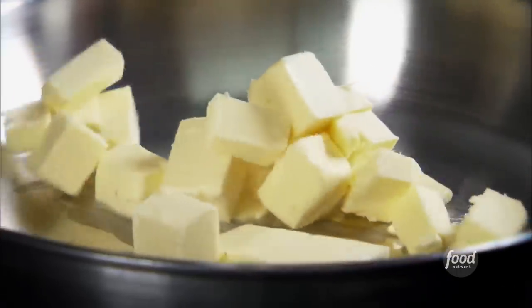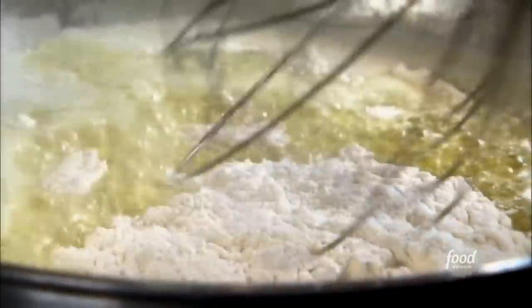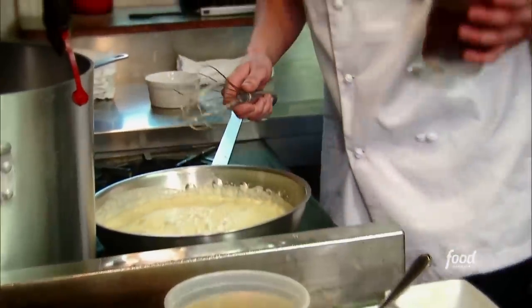Next up, gravy. Melt some butter down, add our duck fat in, add our flour and make a quick roux. Let this cook out for a minute. Next up, our demi-glace, which we make in house — veal bones and all.